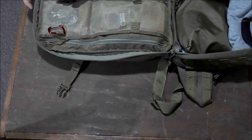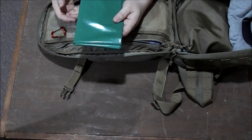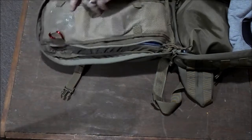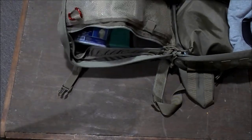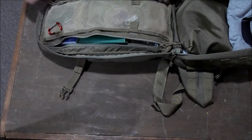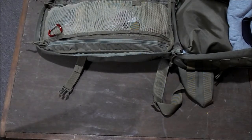The last pocket goes all the way through on either side. I keep a 50-gallon mil-spec trash bag — huge big one — and then an emergency poncho, and last but not least a survival blanket in case you get trapped out in the woods. Always got to have a survival blanket. So that's my EDC bag — that's what I carry with me on a daily basis.